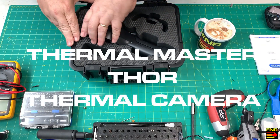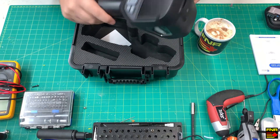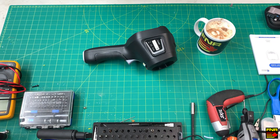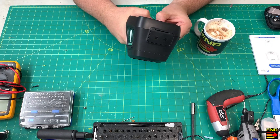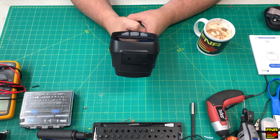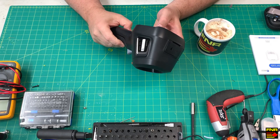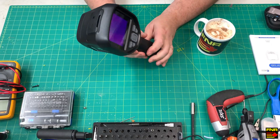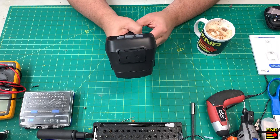Today I'm reviewing the Thermomaster Thor Thermal Imager. This is a handheld, high resolution thermal camera. If you've never seen one of these before — this is a camera, but it sees in the infrared instead of visible light, meaning that it sees heat. This lets you point the camera at something and see exactly what temperature it is, where the hot spots and cold spots are, as the camera renders temperature gradients as visible color gradients. This turns out to be tremendously useful for troubleshooting, as quite frequently when something goes wrong with a mechanical or electrical device, there's a thermal signature that you can't see with the naked eye, but it pops right out at you when viewed with a thermal imager.